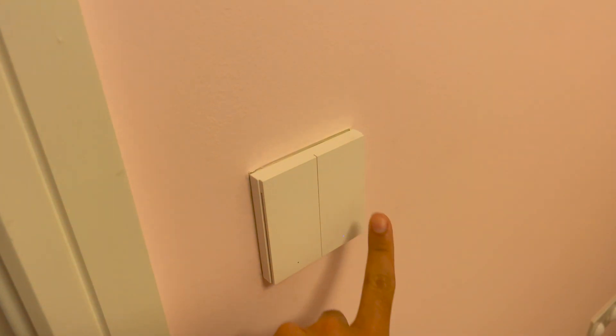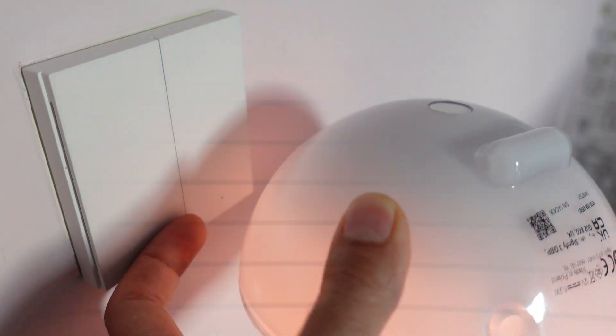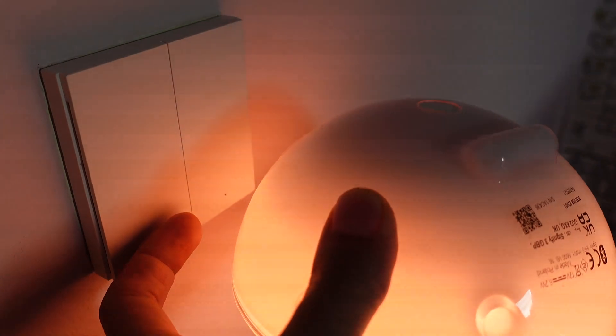The first switch I'm looking to control the ceiling light, exactly like I was doing with the Sonoff, but with the second switch I'm looking to control a lamp positioned in this room. Even if you don't have a lamp you can still use the second button perhaps to control your blinds — to open or close them depending on the current position.